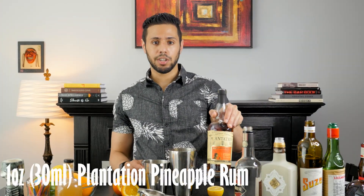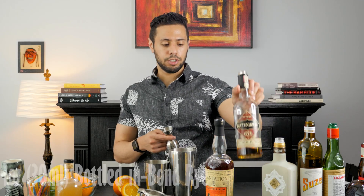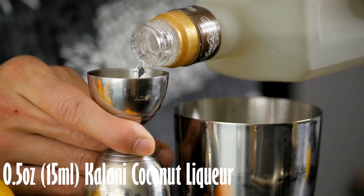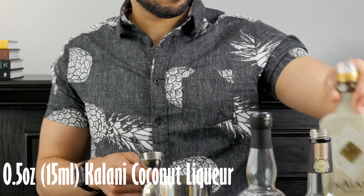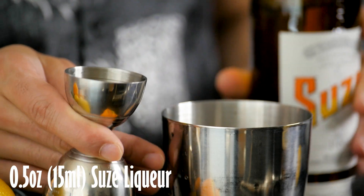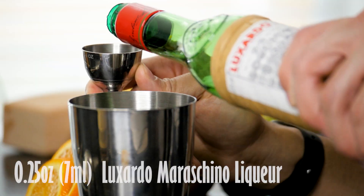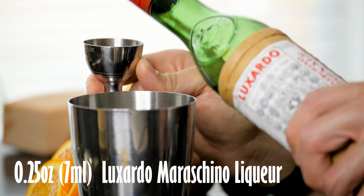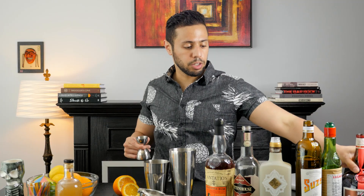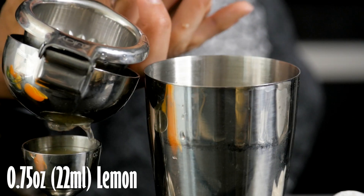First ingredient is Plantation Pineapple Rum, one ounce. Rittenhouse Bottled-in-Bond Rye, one ounce. We're going to do half an ounce of Kalani. Suze, half an ounce. Suze is a gentian root-based liqueur — it has got a wonderful nose but a very rough, hard bitterness in the back end, and I love that. All these other liqueurs will also help to balance out the bitterness of the Suze. And three-quarters lemon.